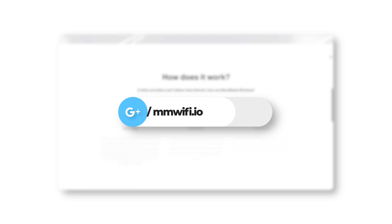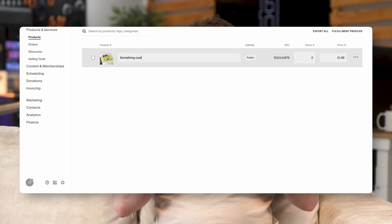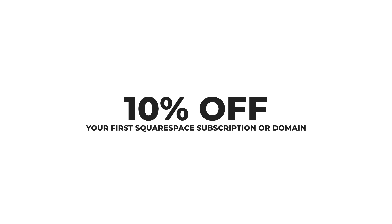A massive thanks to you guys for watching, and Squarespace — thanks for sponsoring the video. We use Squarespace to make MMWiFi.io, my Wi-Fi company's website, which looks absolutely stunning with all of the animations. Unlock your creative and earning potential with features like Squarespace Payments, which lets you manage your transactions easily in one place, enabling you to sell products on your Squarespace website accepting major payment methods like Klarna, Apple Pay, and Clearpay. If you're ready to bring your website to life, you can save 10% on your first Squarespace purchase or domain using code TECHFLOW or go to squarespace.com/techflow — linked below.